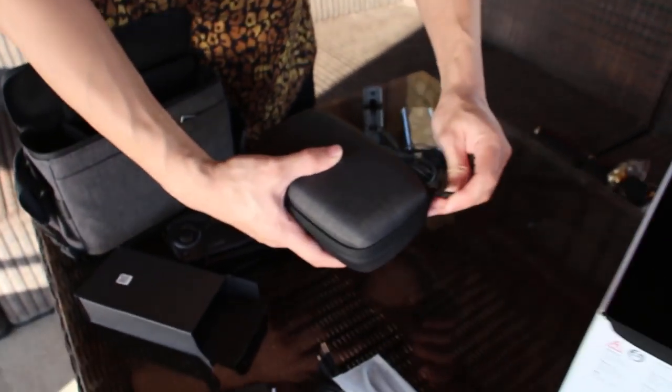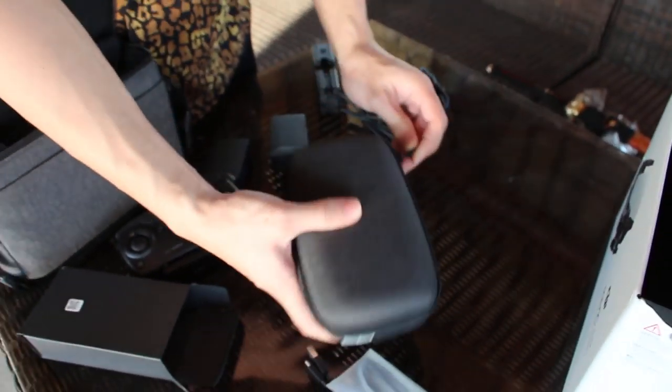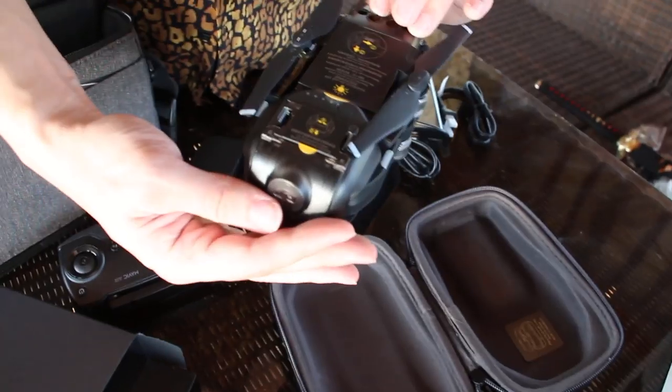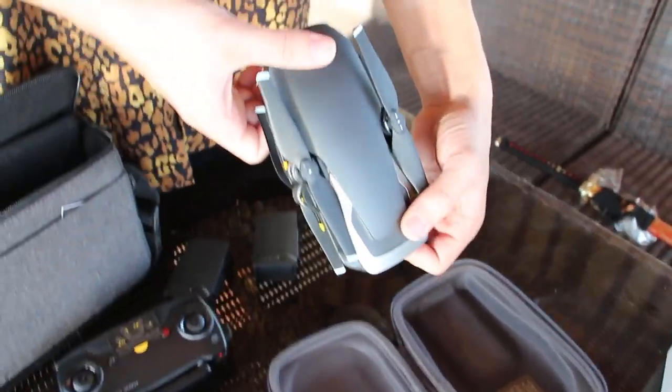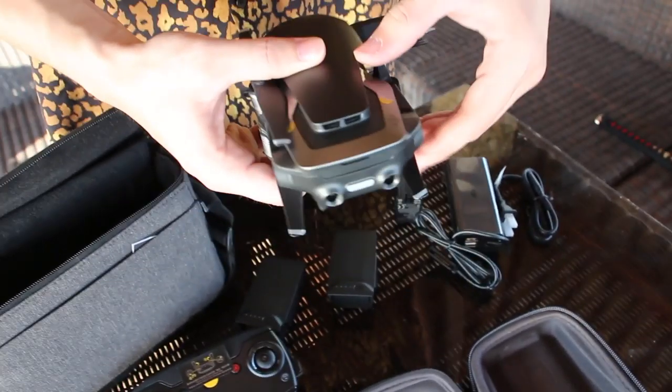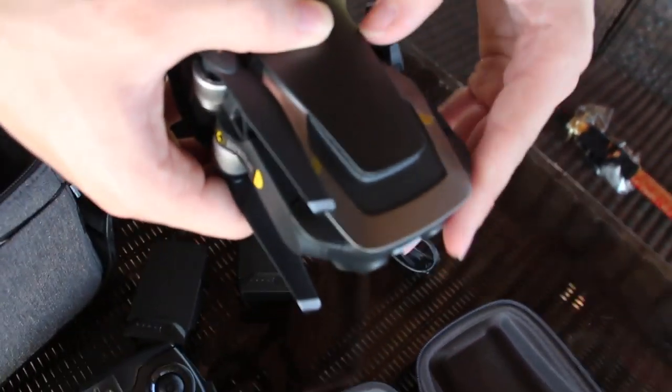That's all what's in our first bag. The second bag is probably the drone itself, so let's open her up. What are you gonna name your drone? It's gonna be... Tiffany. So beautiful. It's actually very small. One of the most beautiful girls I've ever seen.